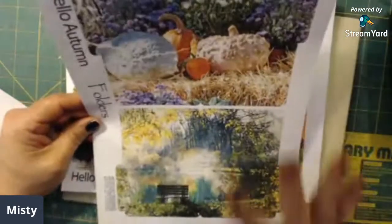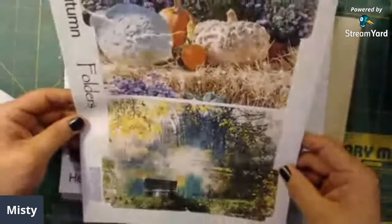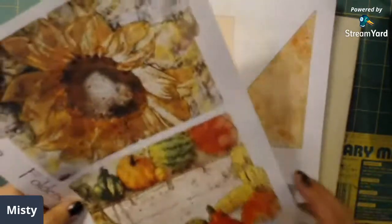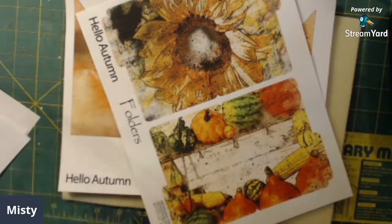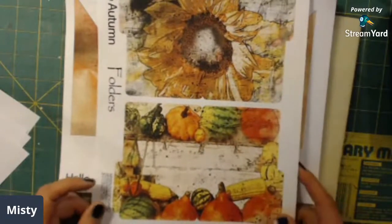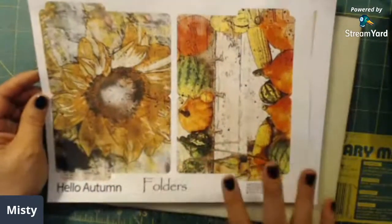Here are some folders — these are gorgeous, I love this. Going through it, it's beautiful, absolutely beautiful. Here is some more photo folders — wait, did I print two of them off? I thought I printed two off. Here are some more photo folders — these are beautiful, I love the flower and all of that. I mean it's just gorgeous.